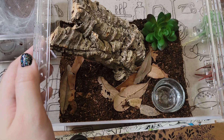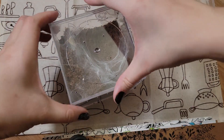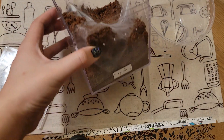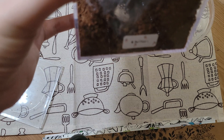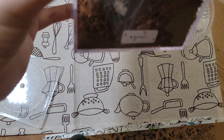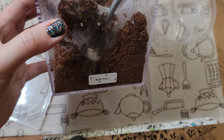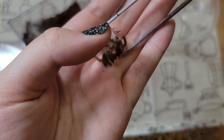Let me fill up the water dish before I rehouse her. She has a really nice home built up and I feel bad for destroying it, so let me get the molt out first before I destroy it. There she is — oops, I was out of frame — but that's her little molt.